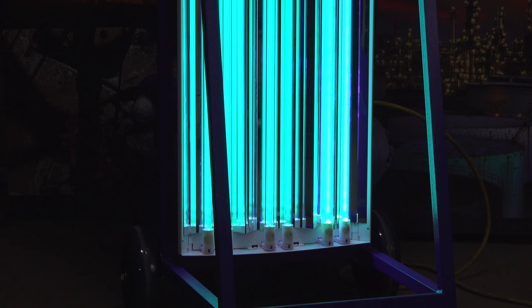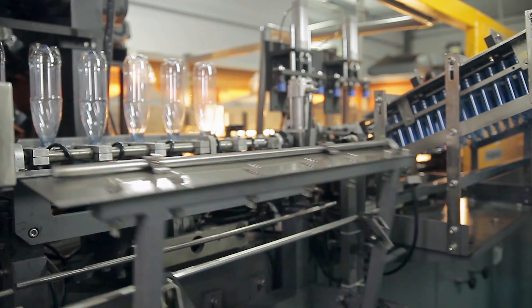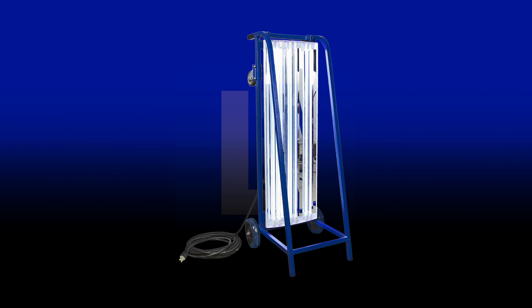Ultraviolet Sanitation Carts are an optimal way to disinfect and sanitize large industrial and commercial areas such as warehouses, manufacturing facilities, schools, office buildings, and medical facilities. Larson Electronics carries a wide variety of USA-made UV Sanitation Carts and devices for a variety of applications.